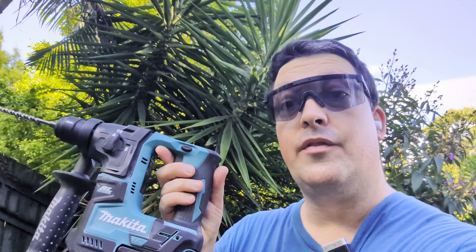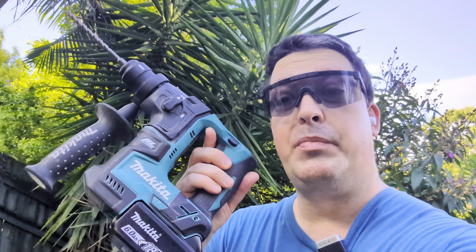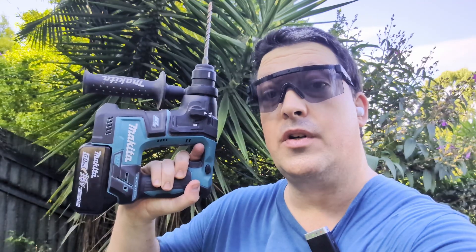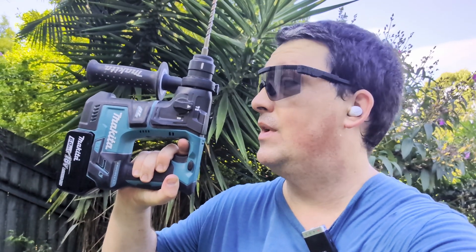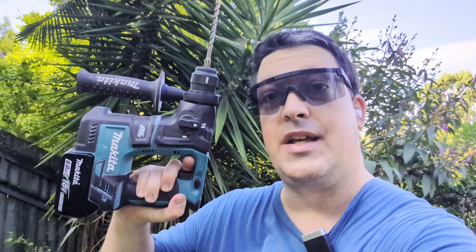G'day Hammerheads, welcome back. Today we're taking a quick look at how to drill wood with one of these guys. If you're not familiar, this kind of thing is an SDS Plus rotary hammer drill. You'll see how it works in a second, but this particular one is very compact — it's the DHR171 from Makita, and it is a little ripper.